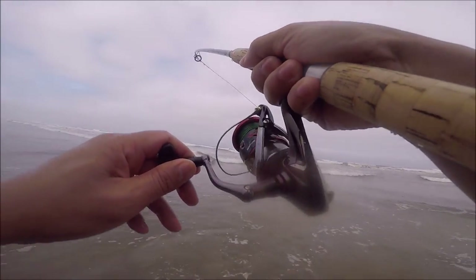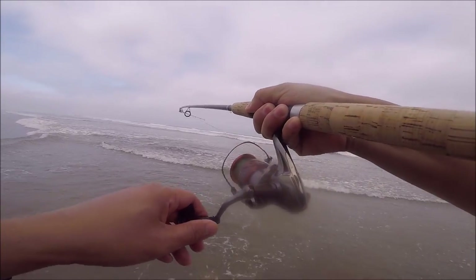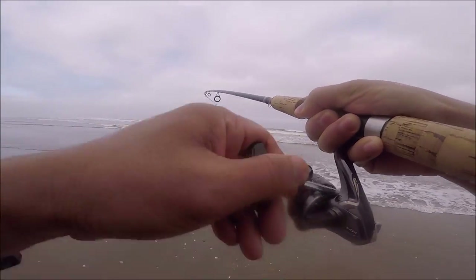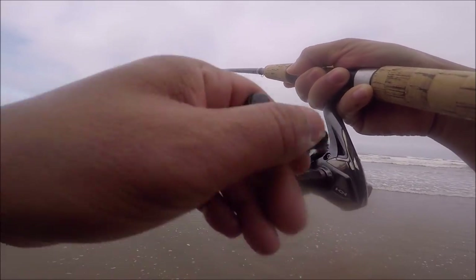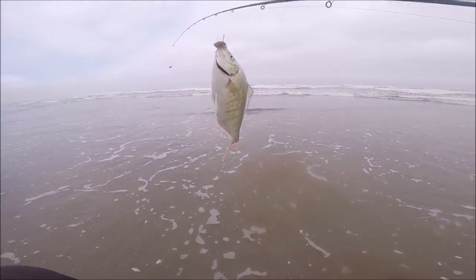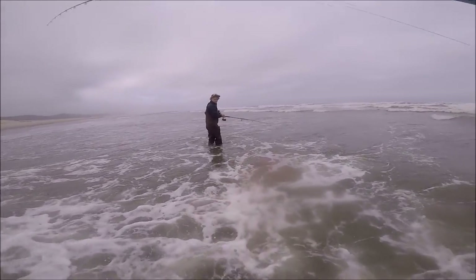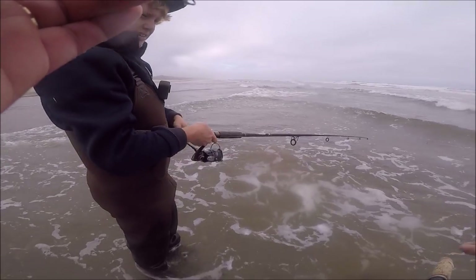Fish on again! Another one on the sand crab — oh, that's a nice one, I haven't felt that in ages. Just walking back to bring him on shore. He feels about the same size as the last one — fish number two! Look at how they bit this. Remember what I said about that orange egg? That's all they took — just the head part. That's crazy. That's all they focus on.